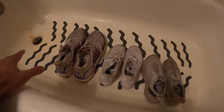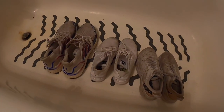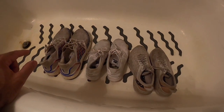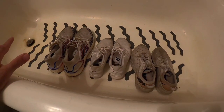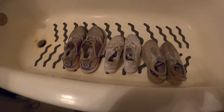I'm going to time-lapse myself scrubbing them with soap and water — I've got some dish soap from the Dollar Tree. I'm going to pull out the insoles, and I have a whole video on cleaning white shoes linked in the description. Then I'm going to soak them in OxiClean overnight and we'll see what happens in the morning.